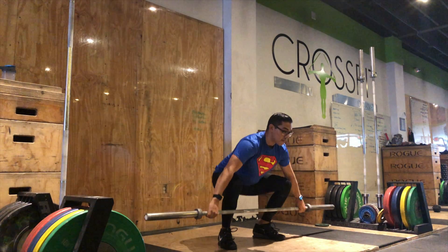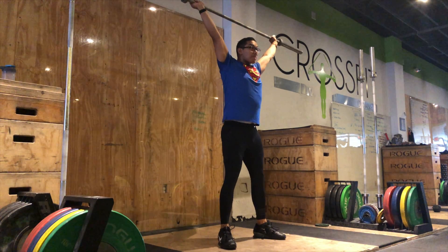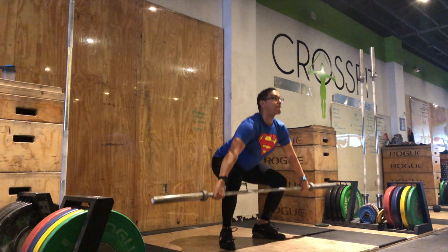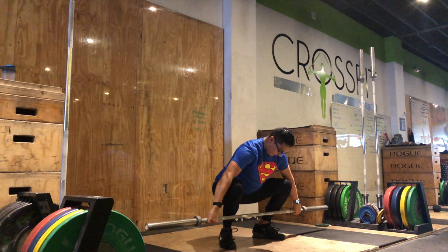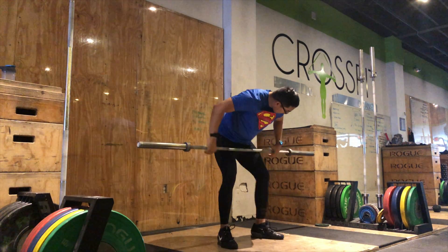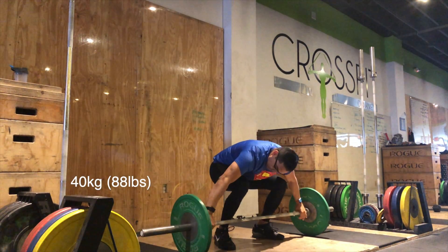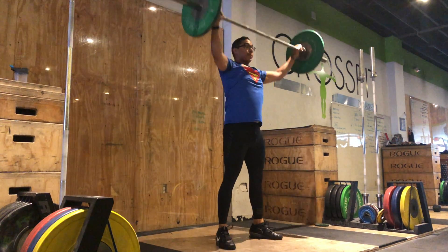Hey guys, what's going on? This is Mr. Optimist and today we're talking about how to do these lovely muscle snatches, as well as some muscle cleans, and finishing off with some heavy pulls at the end of your workout. If you enjoy these videos, give it a quick thumbs up and comment down below whenever you have any questions — I'll make sure to answer them as soon as I see them.